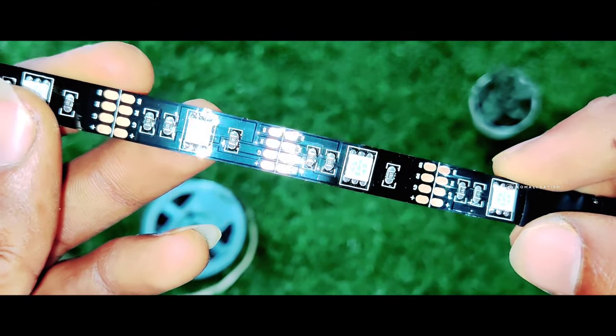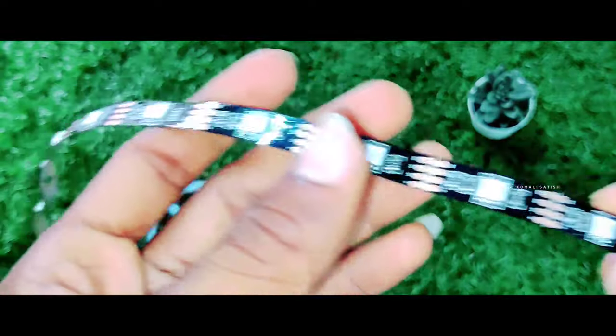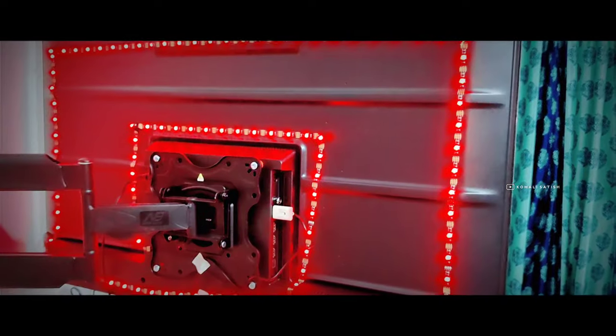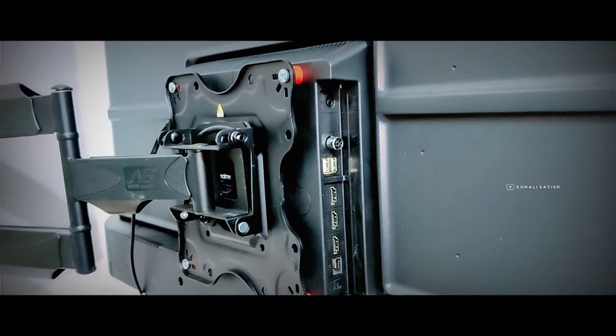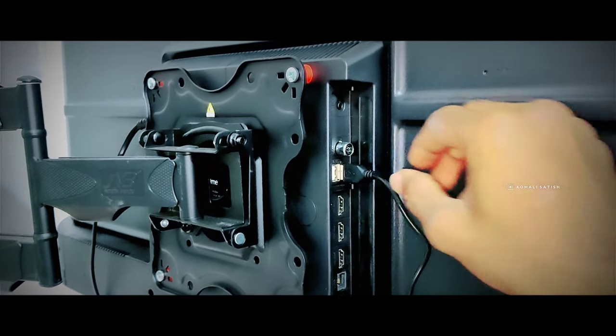RGB lights. Here we have to fix the lighting. Here we have to set it — this is the time we have to set it. Now we have to use USB on USB TV port.